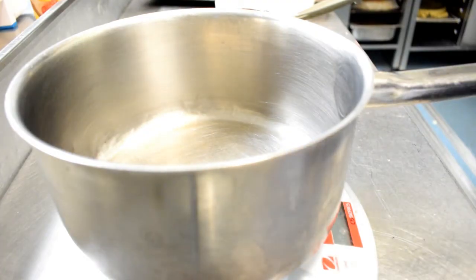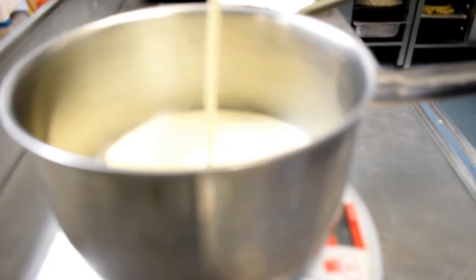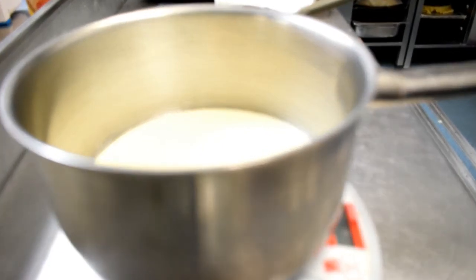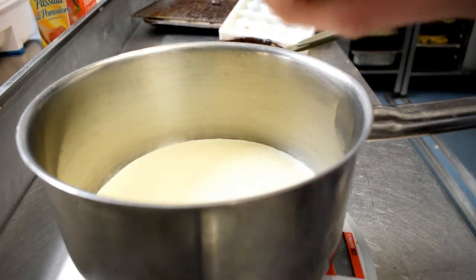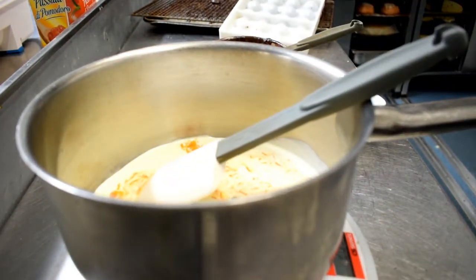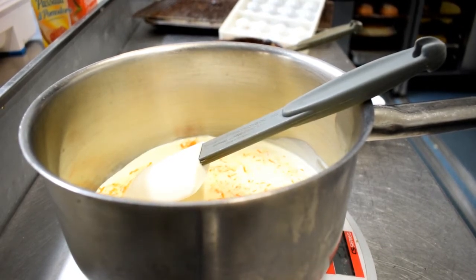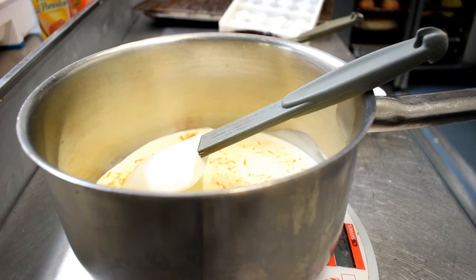So, ganache: we want 100ml of double cream. Into that I'm going to put the zest of two oranges, because I'm going to make chocolate orange. So the zest of two oranges goes in. We've got 150ml of double cream, zest of two oranges. We're going to bring that to the boil, then let it infuse for 5 to 10 minutes, and then strain it in with dark chocolate — 200g of dark chocolate — and also the juice from the oranges. Then we're going to let that cool; that's going to be the ganache.